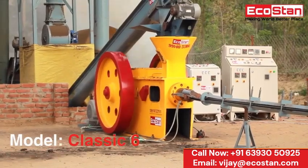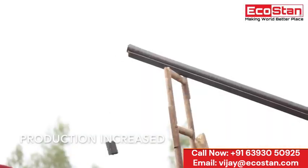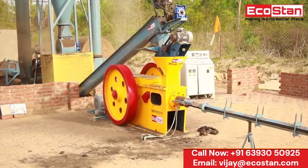Ecostan listens to their customers. That's why we bring a new briquette machine with improved quality production and remove the hurdles which come into existence during operation.